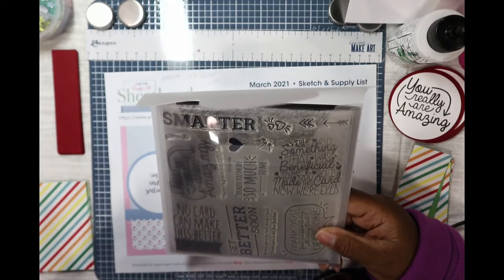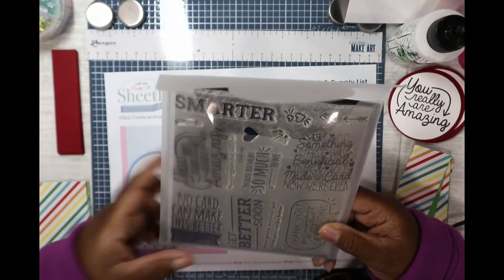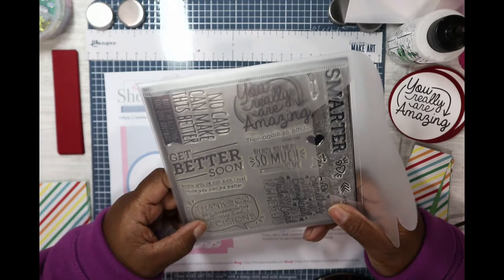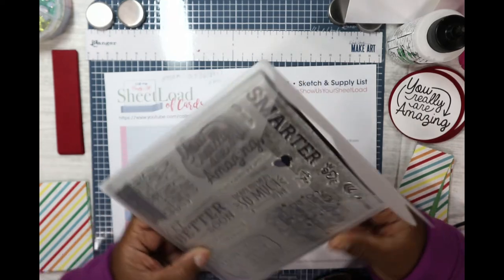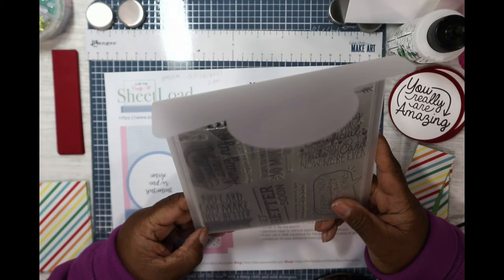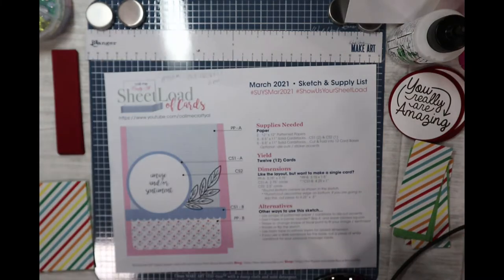This stamp set has some cute sentiments: 'You did something that was beneficial to me, so I made this card — now we're even,' 'Thank you for supporting all of my bad decisions,' 'I know you're not sick, I just think you can be better,' and 'No card can make this better, but I'm giving you one anyway.' Just cute sentiments.